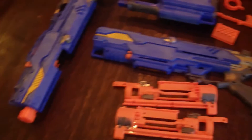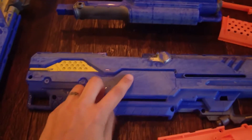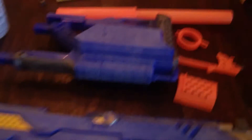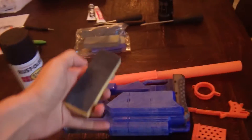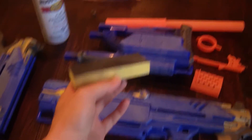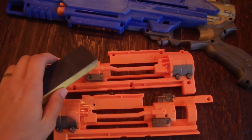Today I am modding the Nerf Longshot Sniper Rifle. I used a hard grit sandpaper to get off the Nerf symbols here. Then you can go over with a finer sandpaper grit. I like to use these sandpaper blocks that you can find at Michael's or Joann's — they help to get in all the cracks and crevices. Basically, sanding is your first step after you take it apart.